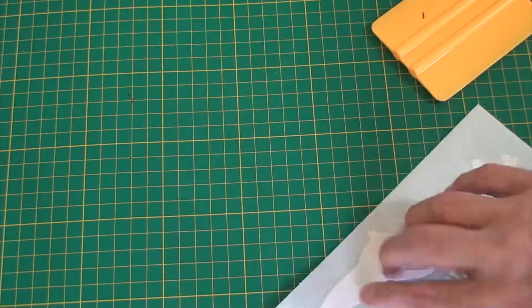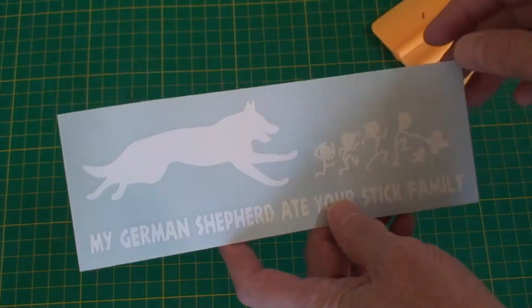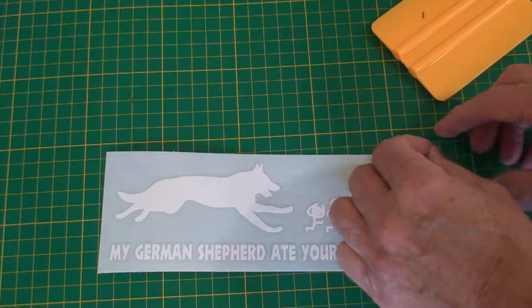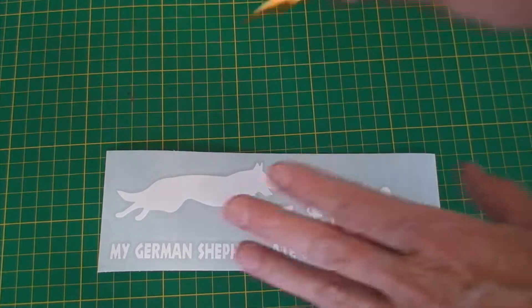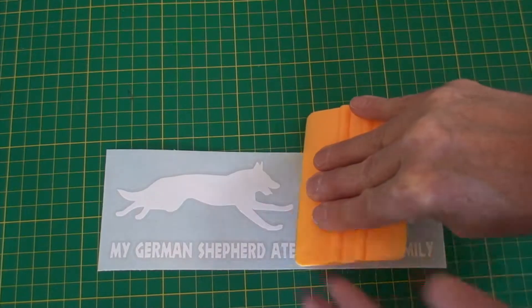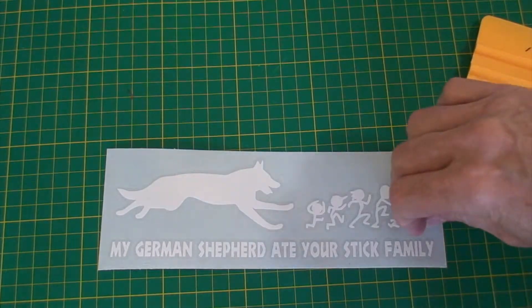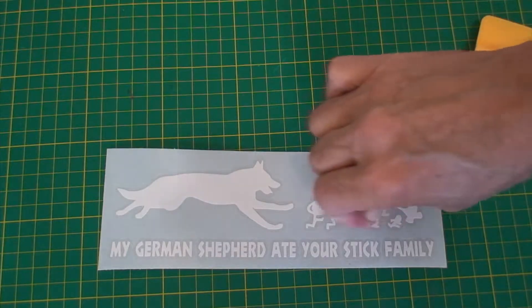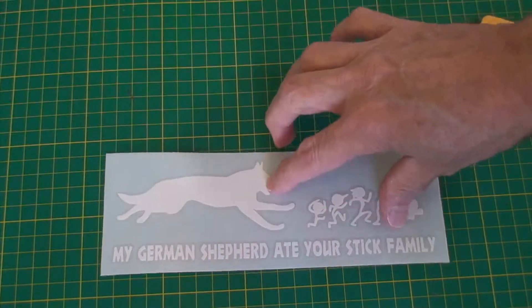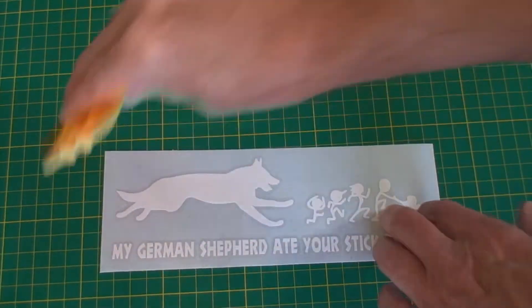Then, once you take the backing paper off and you've got the decal on your car, before you pull the transfer tape, do this again while the transfer tape is stuck to your windshield as well. Then pull it off — don't pull it up, pull it at an angle — when you pull the transfer tape off, and you shouldn't have any problems.